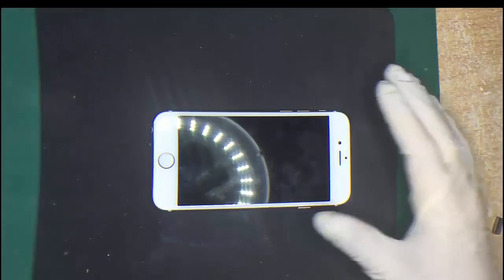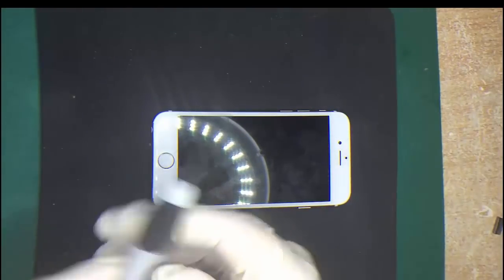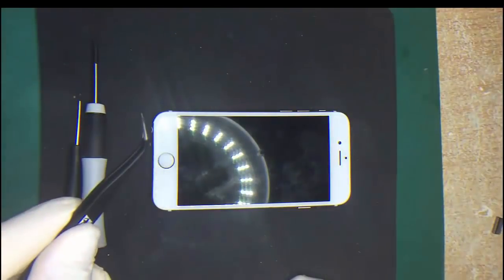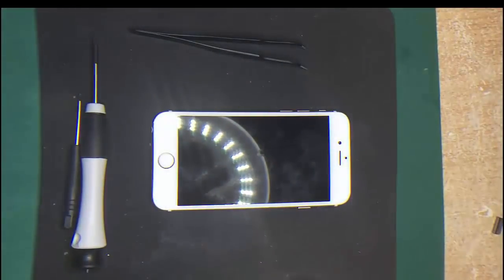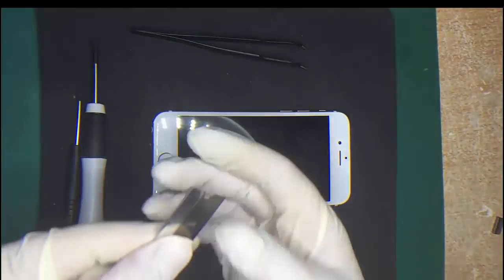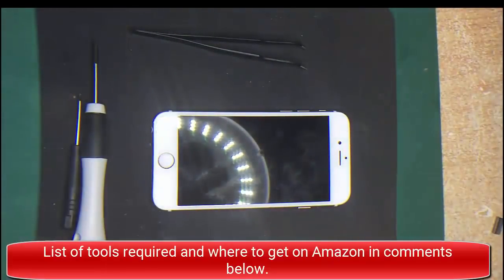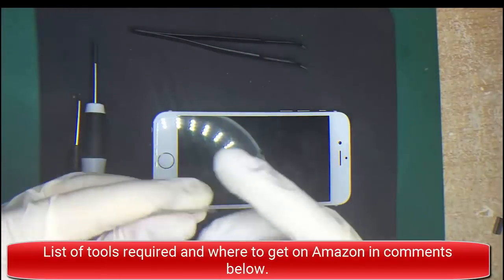First up, you need some tools. First is a Phillips head screwdriver, a pentalobe screwdriver, a set of tweezers, and of course a pry tool to take the screen off. I'm using a blade to show you how easy it is, or something similar.